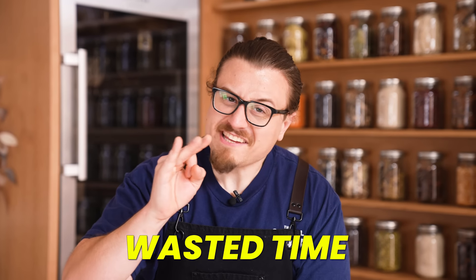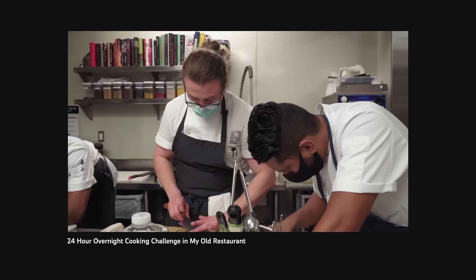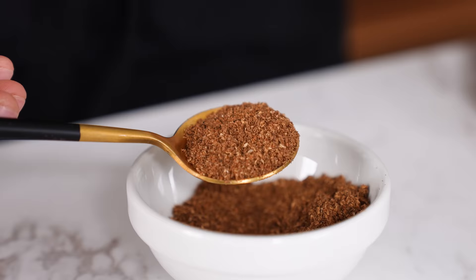Wasted time gone forever never to come back is awful, and most people are afraid of that one mistake when cooking that takes all their time and effort and throws it out the window. The problem is nobody ever knows what that mistake is going to be until it happens — unless you've worked in restaurants. I'm going to be showing you the 50 mistakes that anybody can make that will ruin your food, and the solutions to all of them.